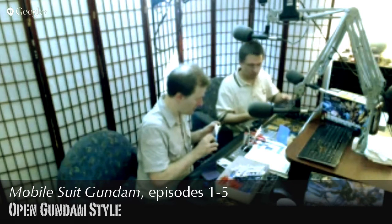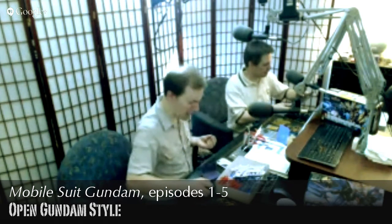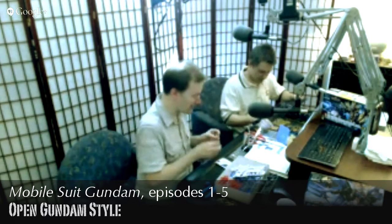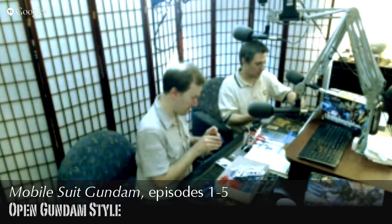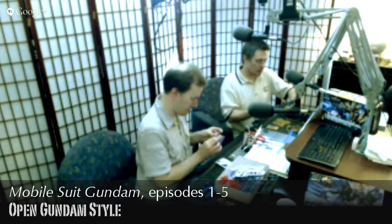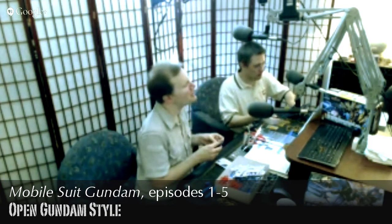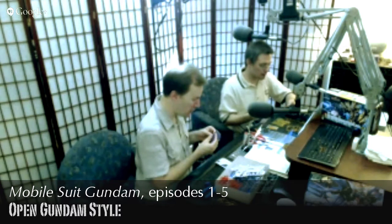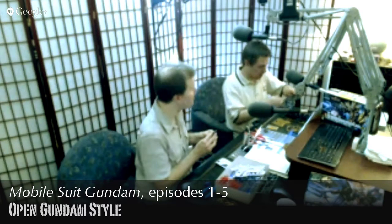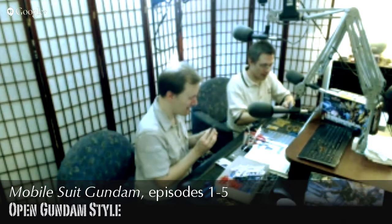Some of our more experienced viewers may know the term 'Gunpla.' That is technically what these are called in Japan — Gunpla, short for Gundam plastic model kits. It's kind of like the word Gundam itself: someone who doesn't know Gundam is going to call it a robot, but we know better. It's a Gundam — those are not just robots, those are Gundam.